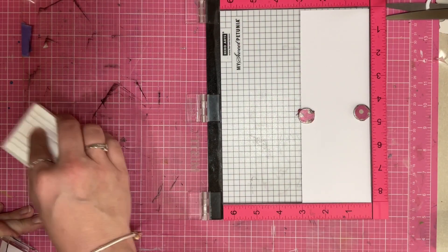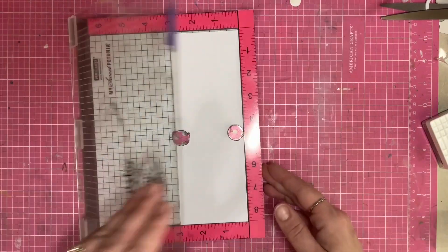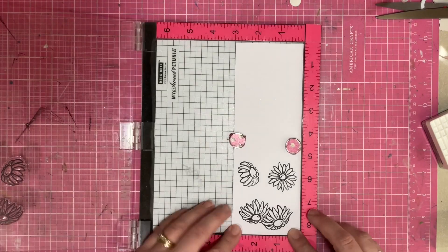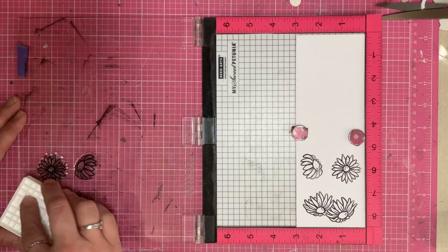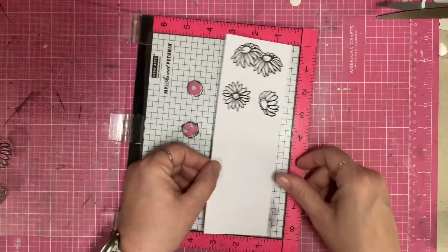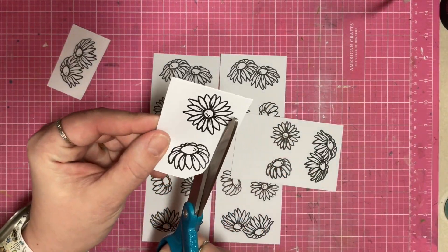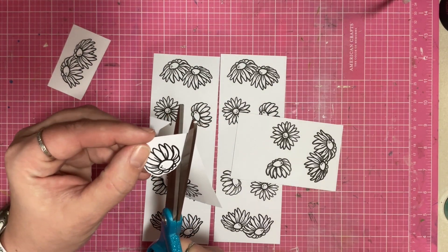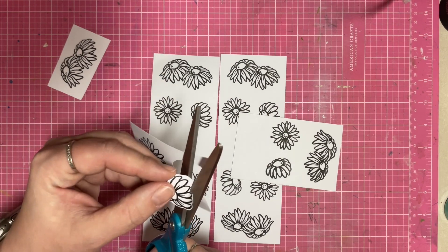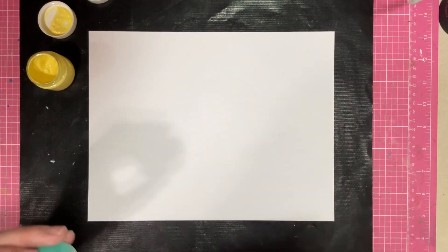I'm starting out by putting those daisies into my Misty stamp positioner tool. It's a beautiful tool because I can use the Brutus Monroe Raven detail ink and make sure I get a nice crisp, clean, dark black image. I'm going to do this a bunch of times — I'll skip ahead — and then I'm going to fussy cut out all of these daisies. Fussy cutting is something I don't know if I enjoy, but it definitely doesn't bother me.